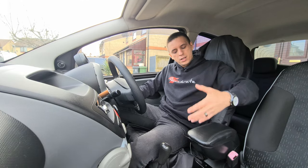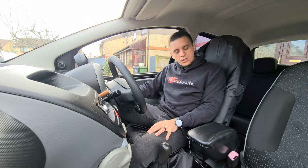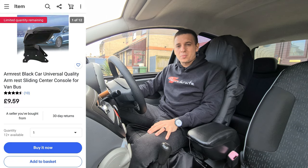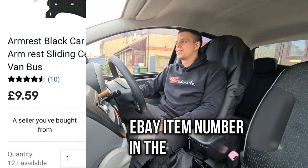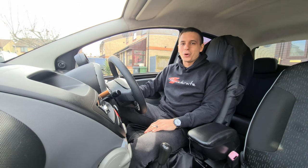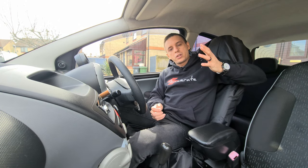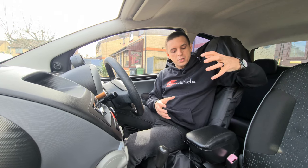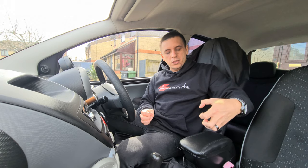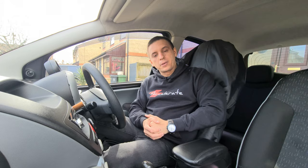Today what I've got in store for you is another cheap mod that will transform the way the car feels when you're driving, particularly on long journeys, and that is the armrest. This is a universal armrest I got off eBay and actually paid less than 10 pounds — another great sub-10-pound mod for your city bug. I've actually got it installed at the moment but I'm going to remove it and show you how I attached it.